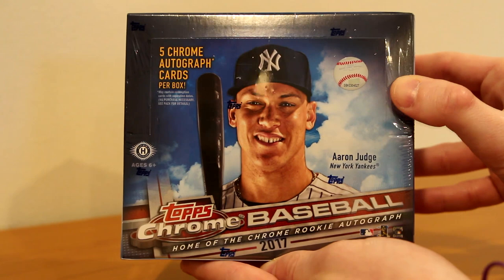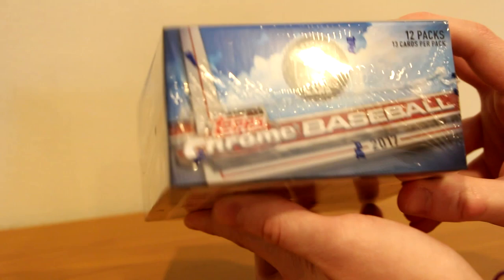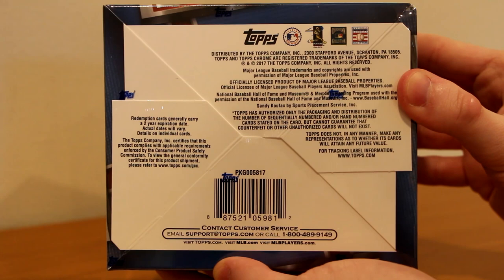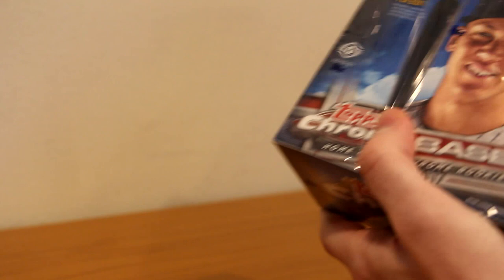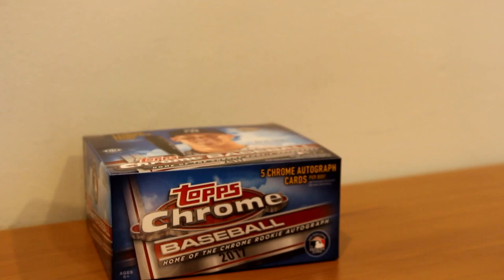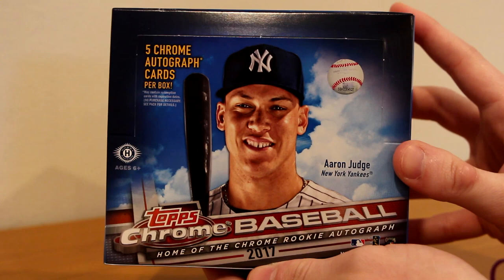Five Chrome autograph cards per box. 12 packs, 13 cards per pack. The exclusive trading card. Topps Chrome prices are ridiculous right now — they keep going up. Same with every product this year; it seems that once they release, they just don't stop rising in price. Probably half due to Aaron Judge, but the rest because the quantity they make is less and less.